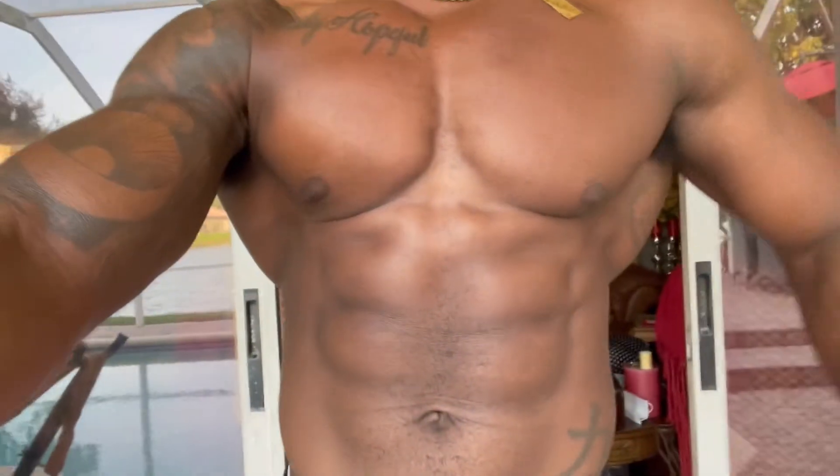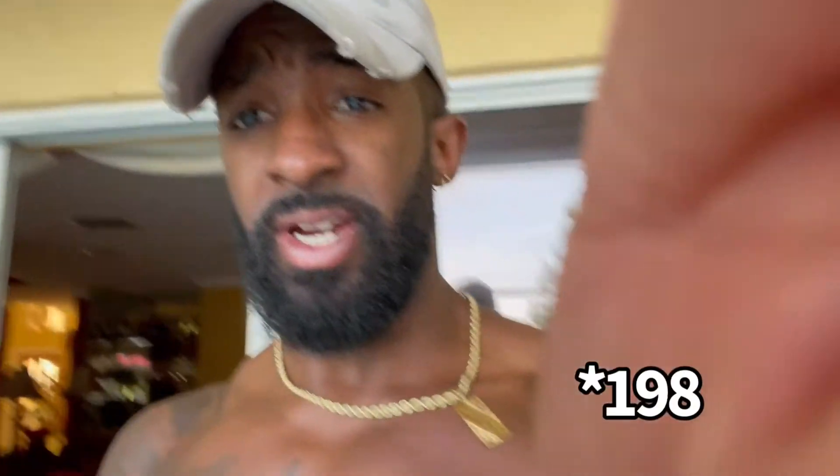Post-workout status — I only did those three exercises I showed you guys, and my back, especially my lats which was the focus for today, is completely destroyed. I feel sore already right after training. Training in this way is super critical for gaining mass quickly. I'm sitting at 195 right now.